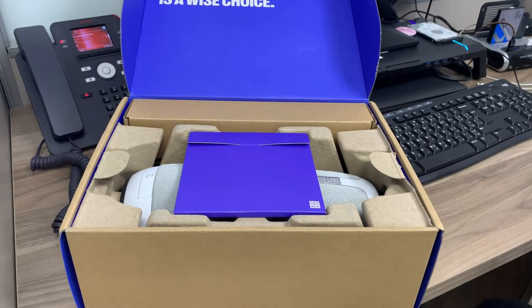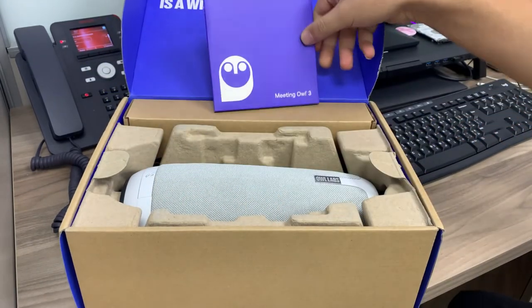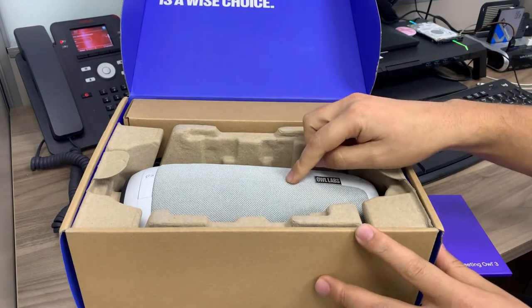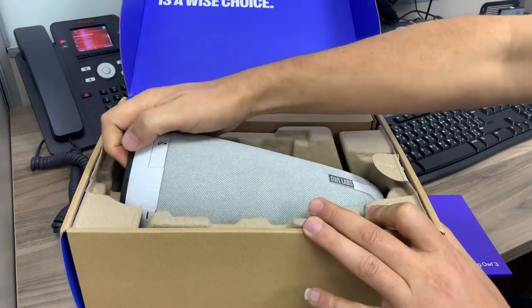The box opens like this. Inside, we have the manual and some documentation. And this is the Owl Labs device itself — the primary device, the sound station.